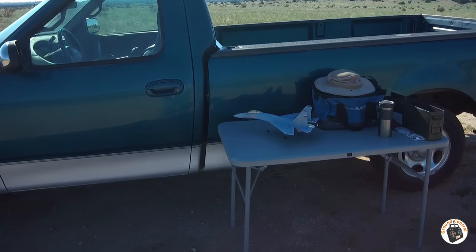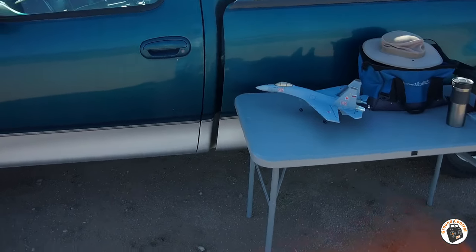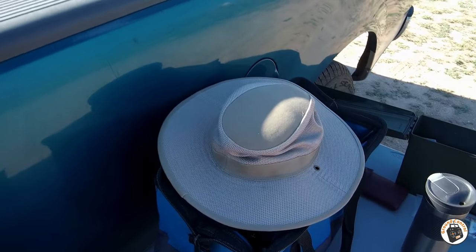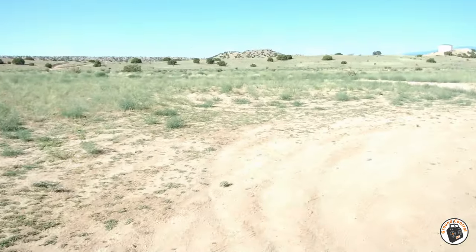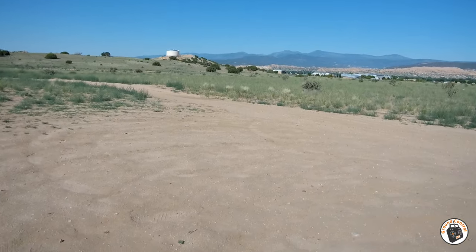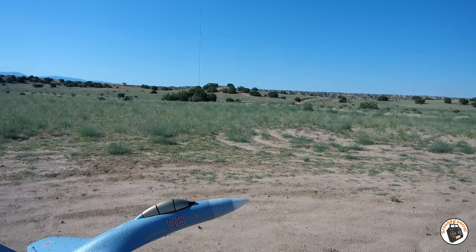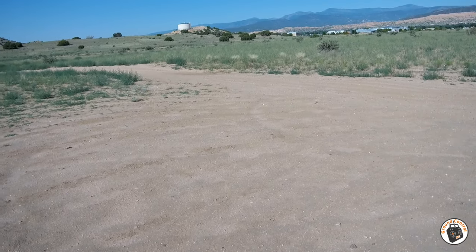I've got the QF009 SU-35 out here for the maiden flight. I think I'm going to sidearm it into the wind. Let's get out here. I've got my timer — I'm going to set it for 6 minutes. Alright, let me make sure I get it in the right mode here.